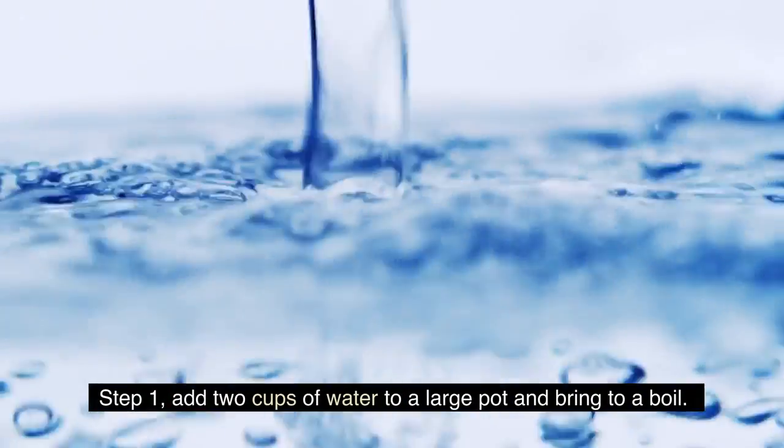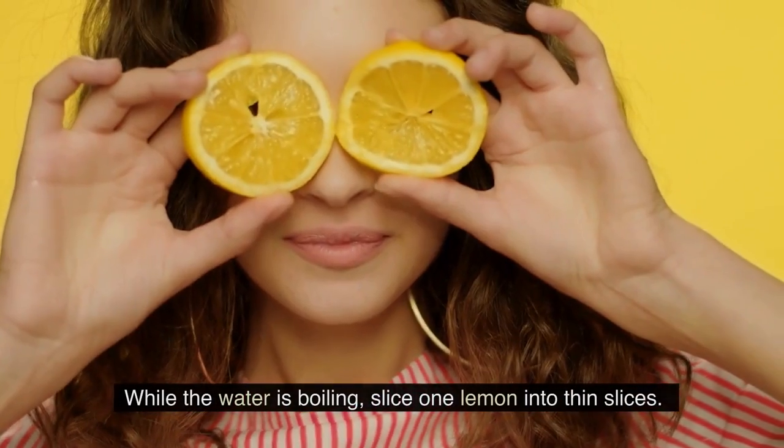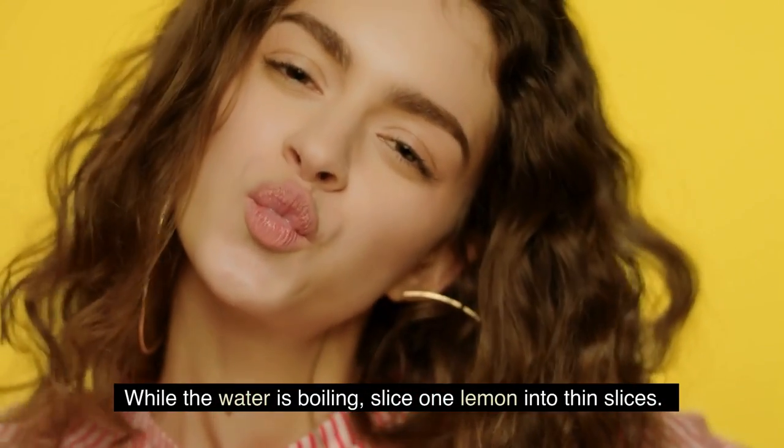Step 1. Add two cups of water to a large pot and bring to a boil. While the water is boiling, slice one lemon into thin slices.